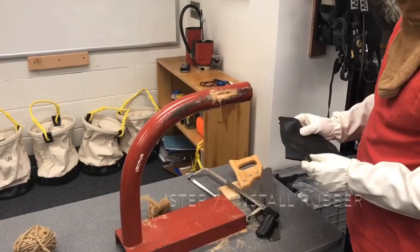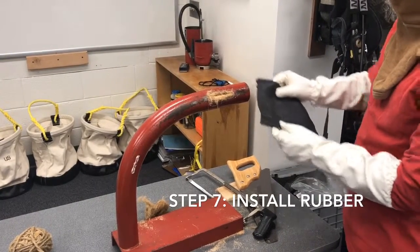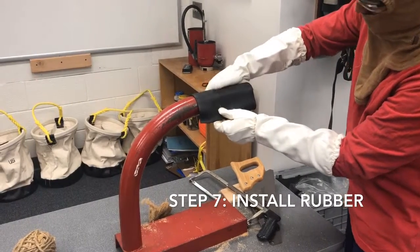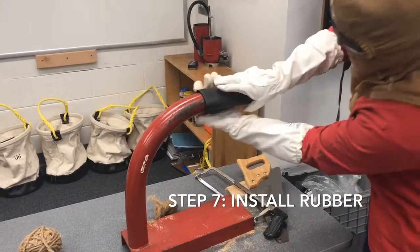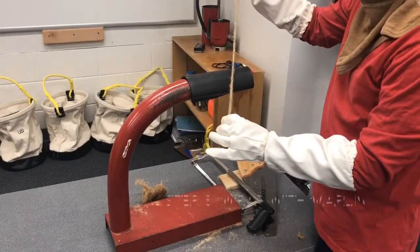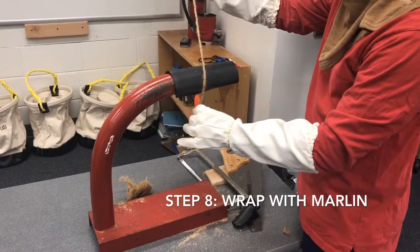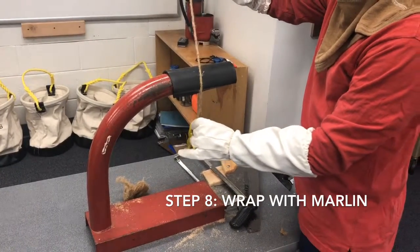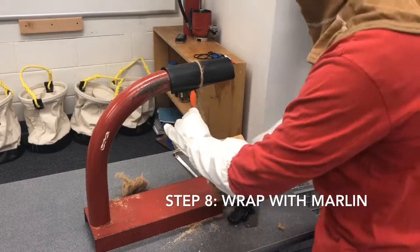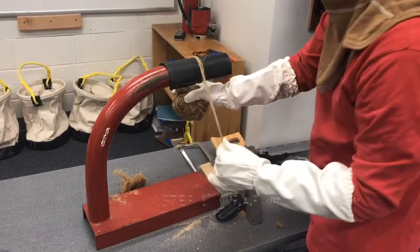Step 7: Measure and cut a piece of sheet rubber packing so that it extends 2 inches on either side of the damaged area and will wrap around the pipe, leaving a quarter inch gap between the ends. Step 8: Hold in place, tightly wrapping with two layers of marlin twine, starting from the center of the patch and working to each side so that it extends at least 1 inch. Be sure to leave a 6 inch tail in the center to tie off the marlin.